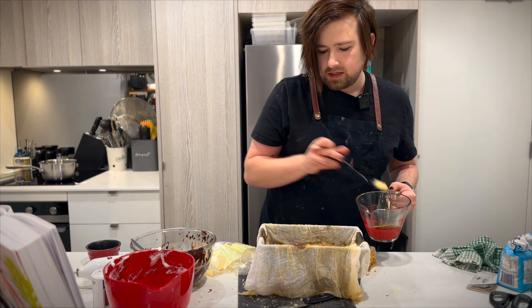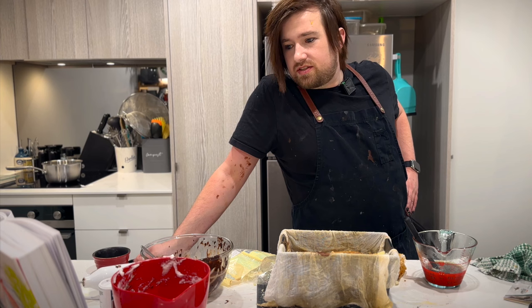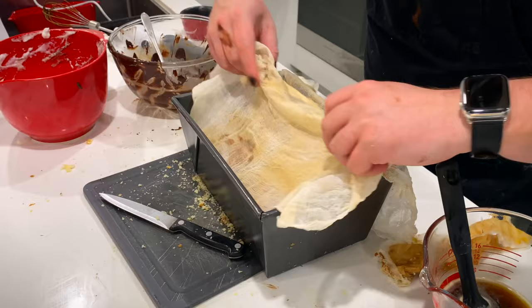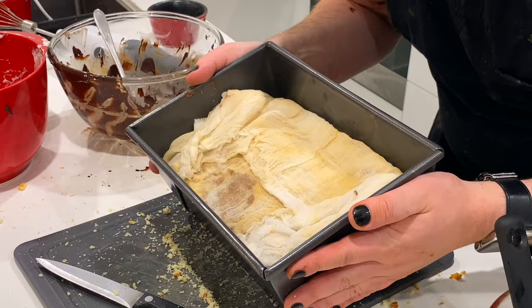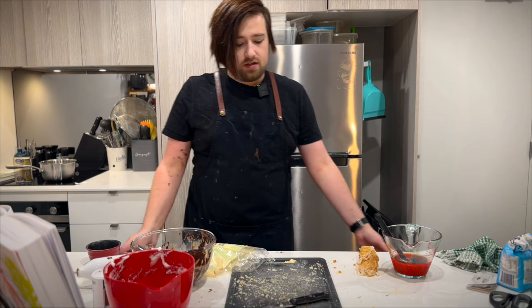Is there any other dessert I wonder that rewards such little effort with such gratifying results? Little effort, okay, Marcella. So now we cover up with our cheesecloth — that is going in the fridge. And I'll see you with present-day Alex. So folks, that's how we got here. Now I'm honestly terrified to unmold this, so first we're going to prep our icing.